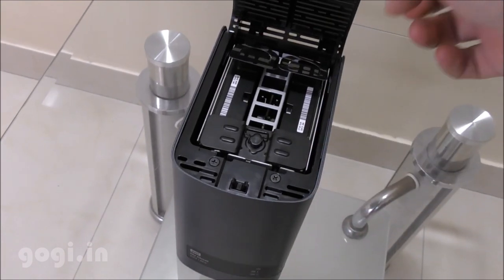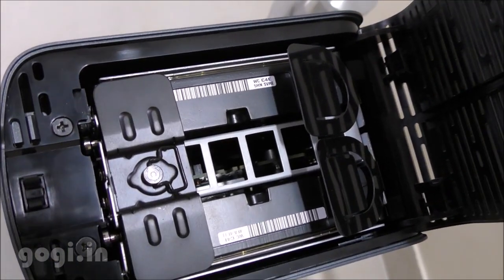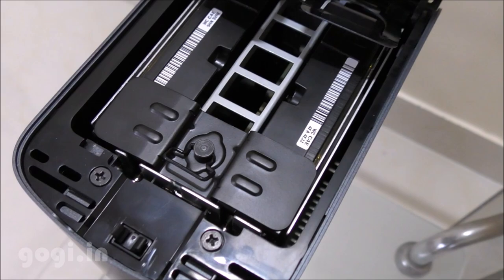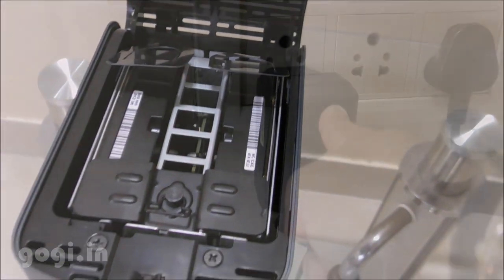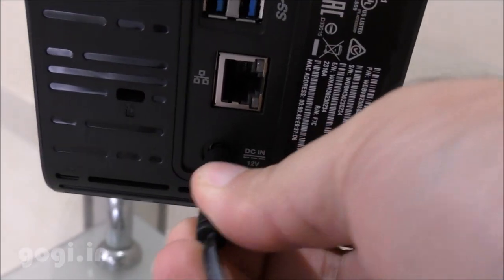The EX2 Ultra has a plastic body and uses a RAID system with two hard drives. Data is stored on one hard drive and then replicated on the other. This helps in case of a drive failure — if a particular drive fails, you can simply replace it and you will still have your data on the other drive.